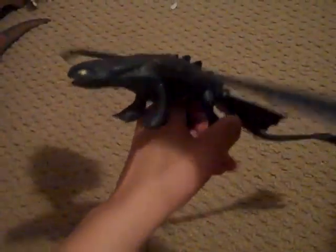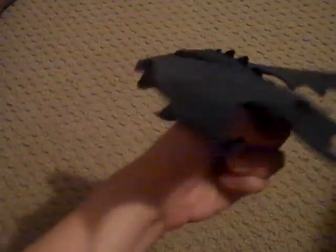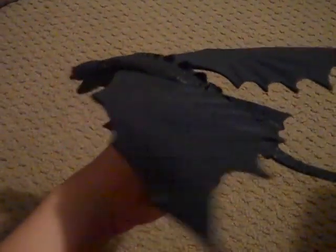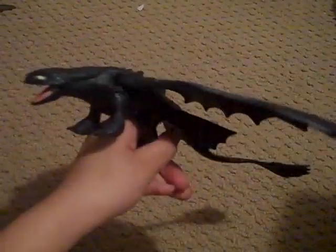I got this guy off eBay because he was sold out at Walmart. He's got this feature where you squeeze his legs together and his wings go back. His mouth also opens. So that's pretty cool.